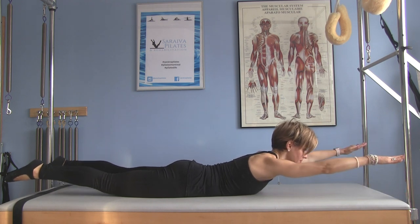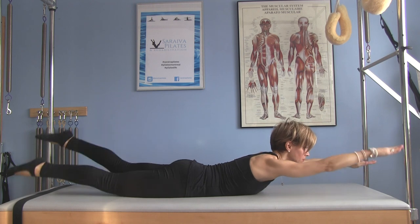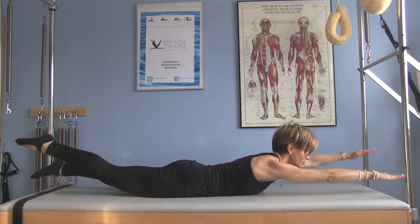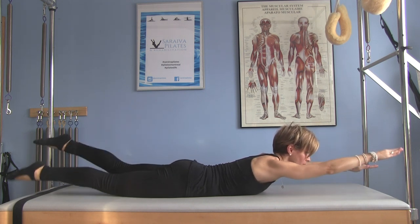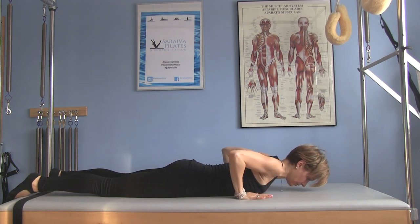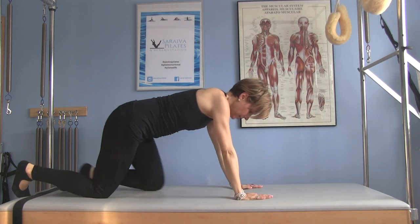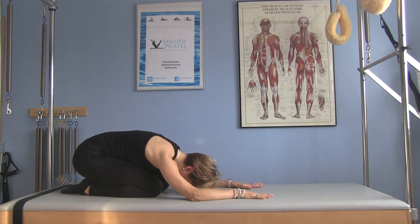Go swimming — alternating arms and legs with three counts on the inhale and three counts on the exhale. Rest all the way down. Hands by your chest, pick yourself up. Child's pose — we have just enough time for one more exercise.